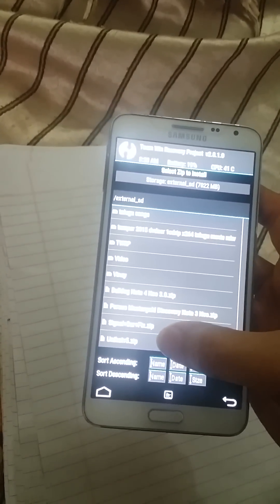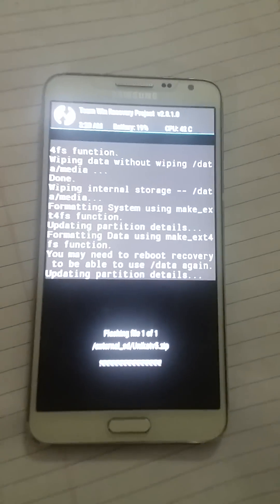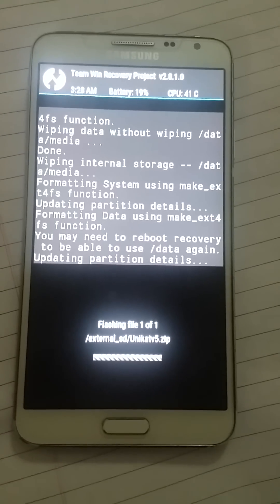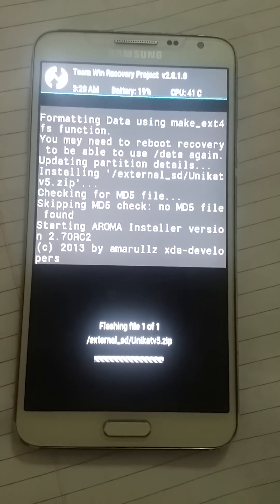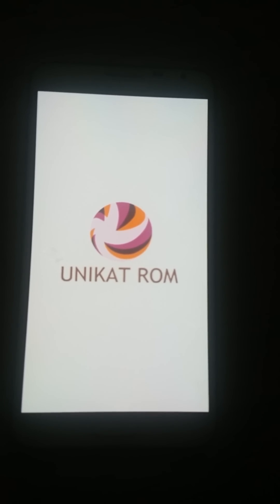Press Install. The file is on the external SD card — you should download Unicad ROM and place it on the external SD card. I will give a link in the description. Select Unicad ROM and swipe to install. It is installing. The ROM is very good and awesome, it works very fine and it is very fast.